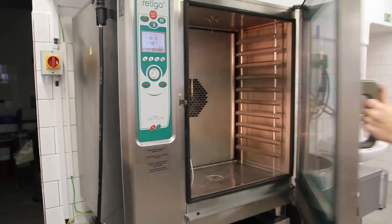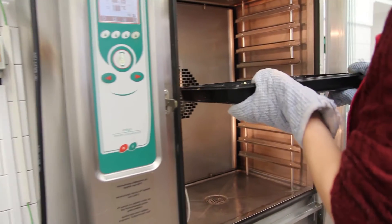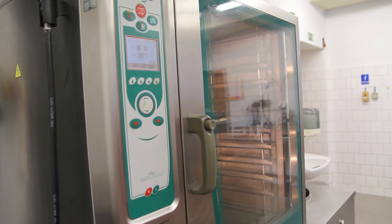Put the tray into the preheated oven and bake at 180 degrees until golden brown.